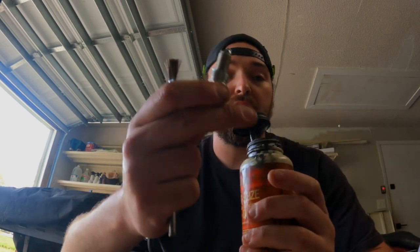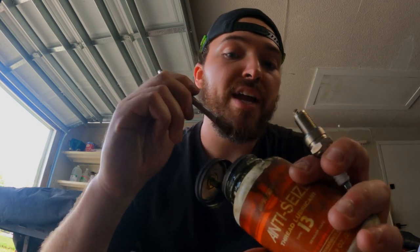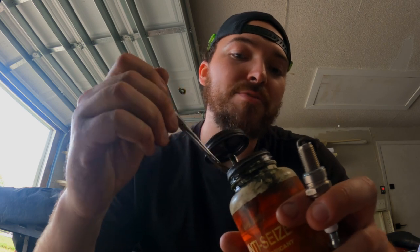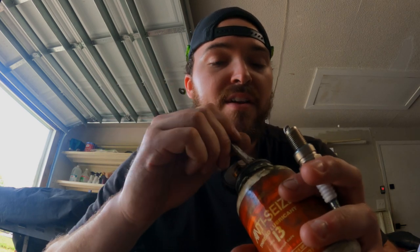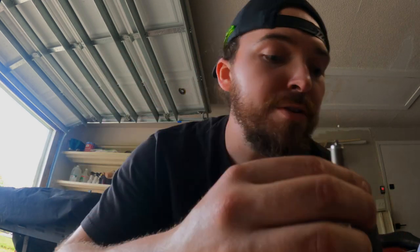Another thing I always use is anti-seize — always on spark plug threads. Don't get it on the actual electrode, and I use a little brush because the brush that is on the lid always makes a huge mess. You definitely don't want to be dealing with a corroded spark plug that's stuck in your head; it's a great way to pull the threads out and then you're either on the way to the dealership or a machine shop that can repair threads.